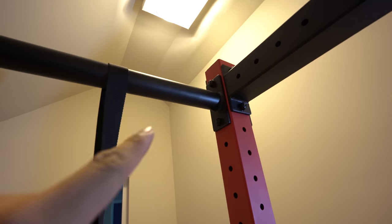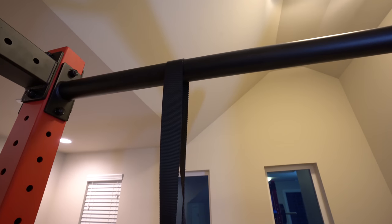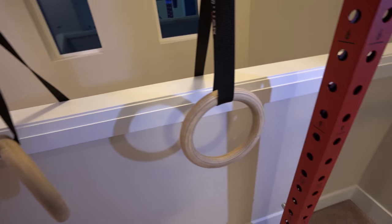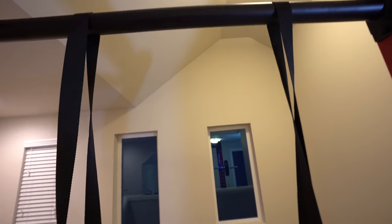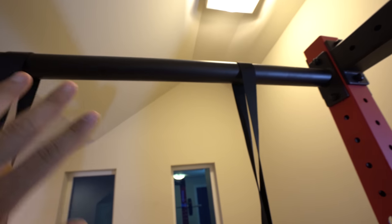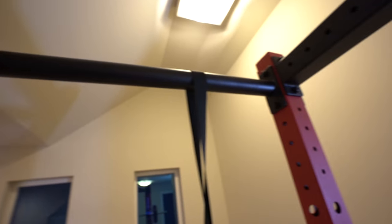There's also a round cross beam at the back of the power rack, which is mostly for supporting the structure itself. But you can also hang stuff from it — I've hung gymnastic rings so I can do ring dips. You could also do back-grip pull-ups, though at this height even for me at 5'9" my feet are already kind of touching the floor.